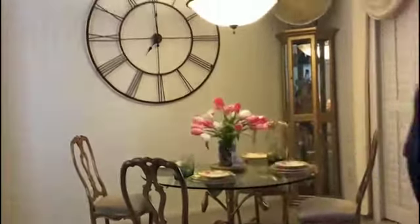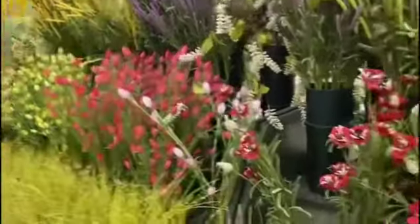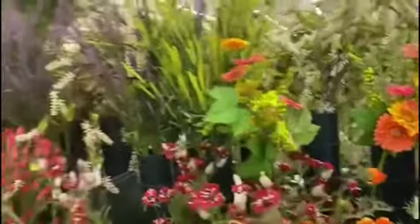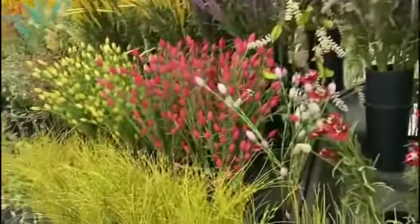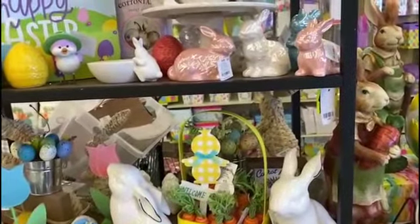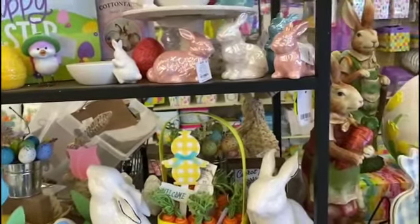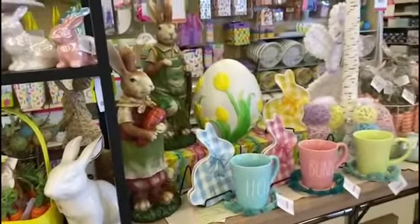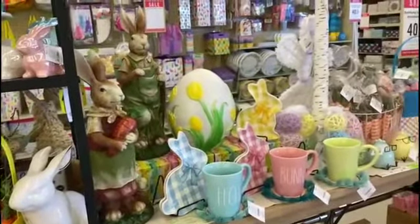Looking through Hobby Lobby and found these. Didn't find the flowers that I necessarily wanted but I did find these bunnies — pink and white bunnies. And my plates are pink and green, so I thought that would work.